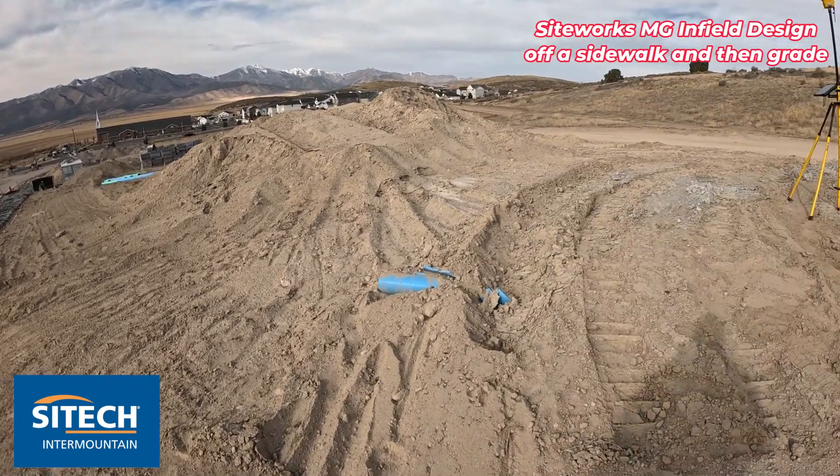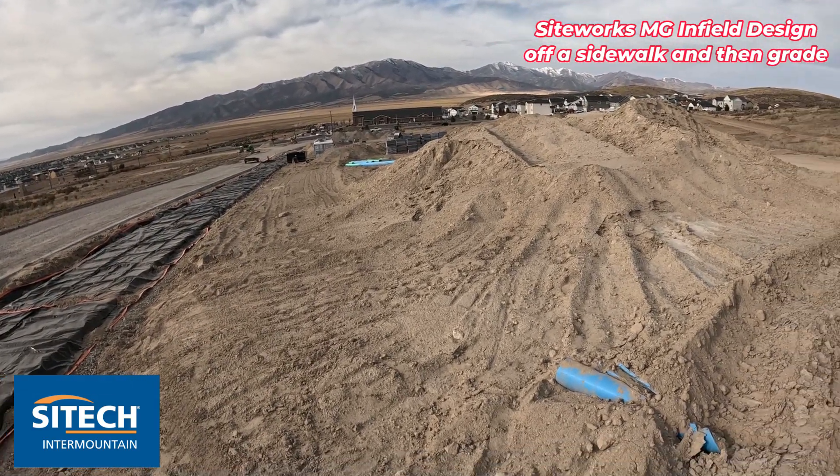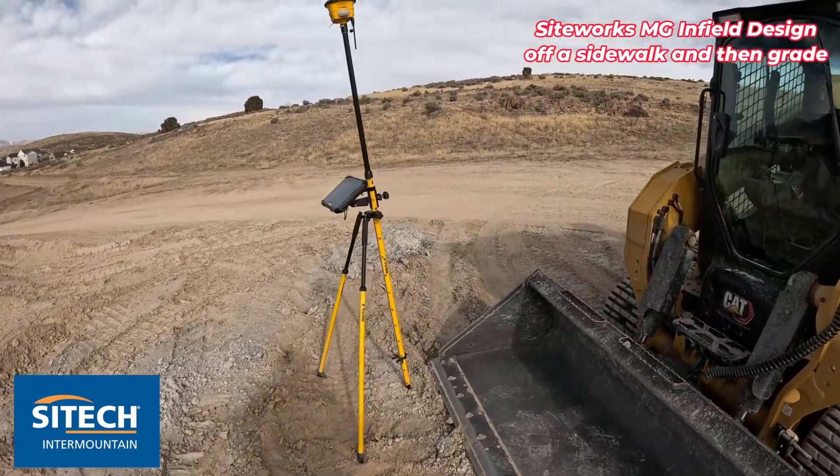It does have a surface in the model but we want to adjust this area for some future buildings and pads that are going to go in here. So let's go ahead and shoot that real quick with the rover and then we'll throw it in the machine and go to work.